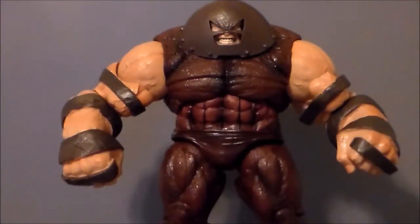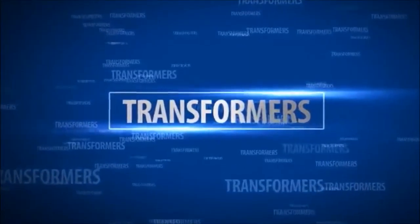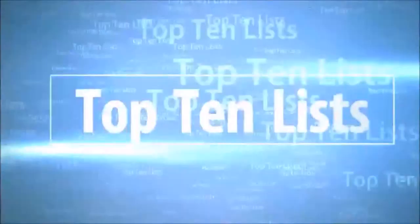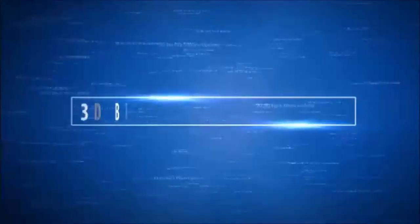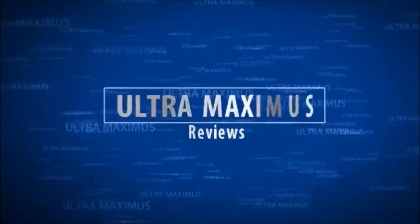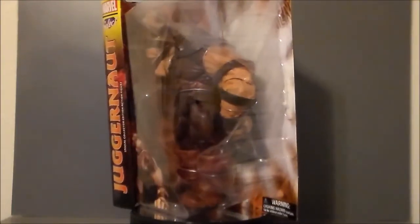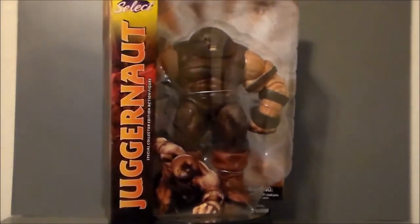Don't you know who I am? I'm the Juggernaut, bitch! Hey guys, Ultra Maximus back with another toy review. Today we're taking a look at another Marvel Select figure, and it's the Juggernaut.